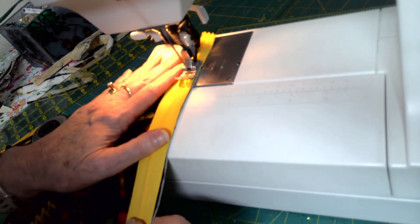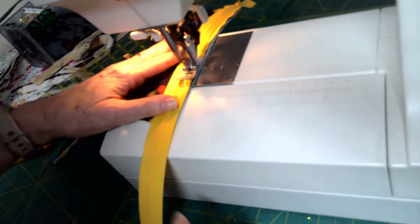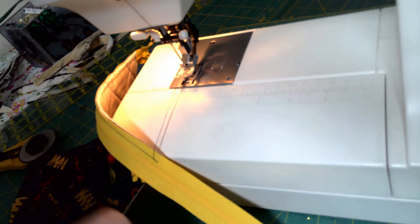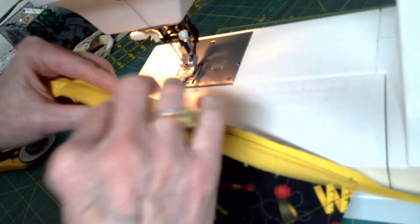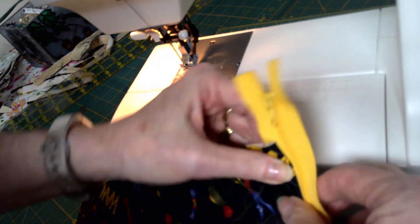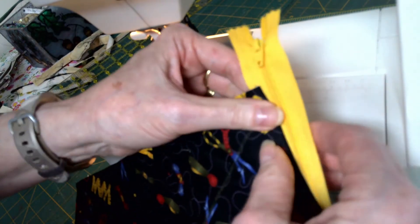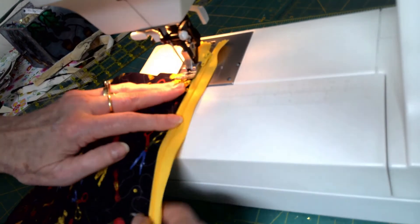I'm sewing all the way along with a straight stitch at length 2.5, all the way to the edge of the fabric. A little back stitch if you wish, then trim the threads. I've sewn the zipper down; now I flip the zipper over and fold back the fabric so that only the zipper is exposed. The fabric is folded over completely like that. Now I'll top stitch the fabric down where we stitched it to attach the zipper.